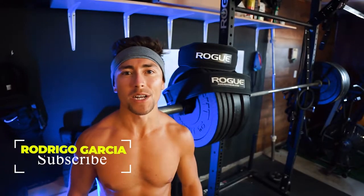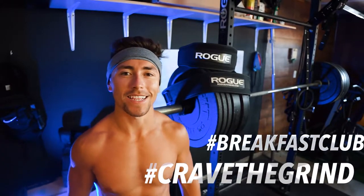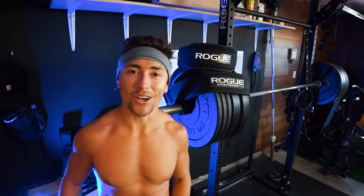Alright guys, welcome back to another video. Rodrigo here, Breakfast Club CTG. We're back in this video today. We're going to be comparing the Rogue 4-inch nylon lifting belt against the Rogue 5-inch nylon lifting belt. Let's get straight into this.